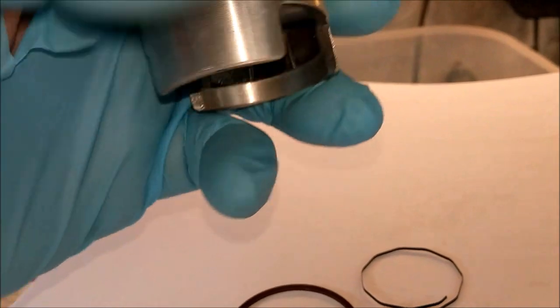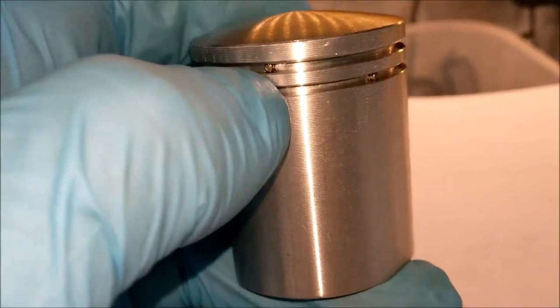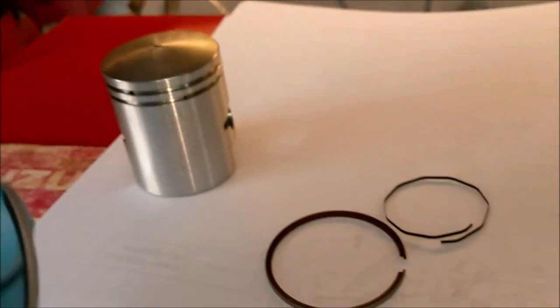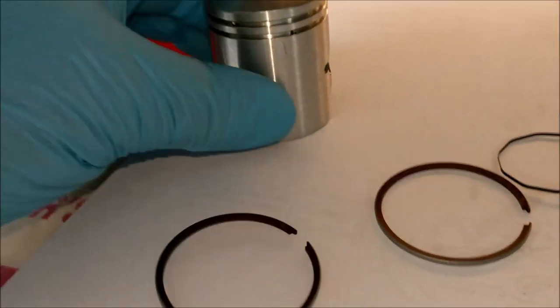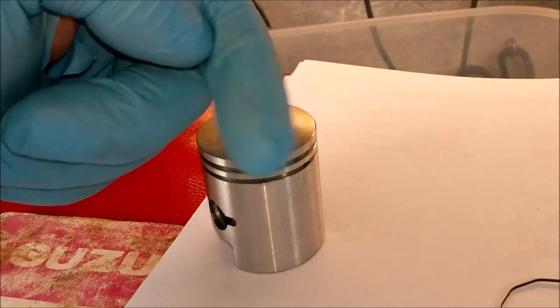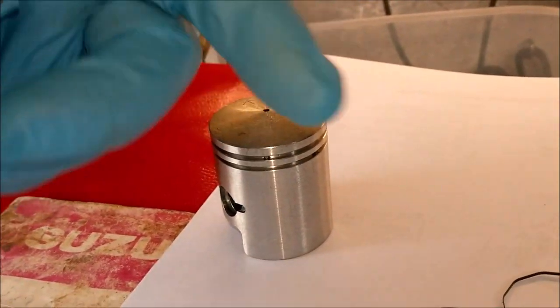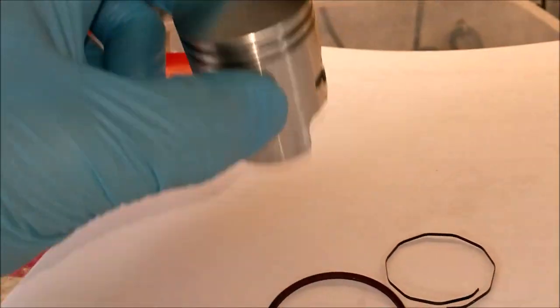I've just given this a wipe over to get rid of any bits of grit. We have two little locating pins, one and two, that go in the groove there when the piston ring is squeezed together - the gaps shouldn't be in line with each other because that would allow gases through much more easily down the side of the barrel.